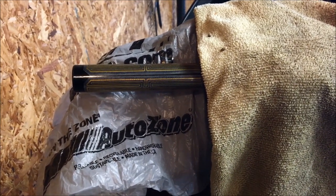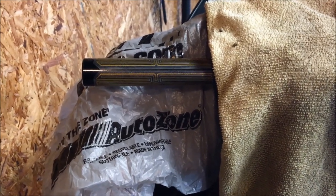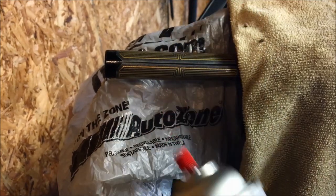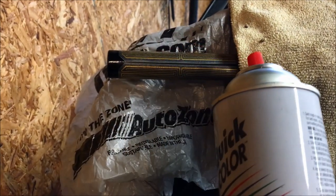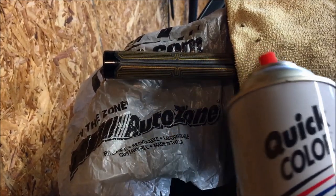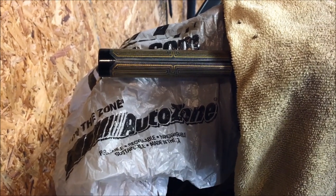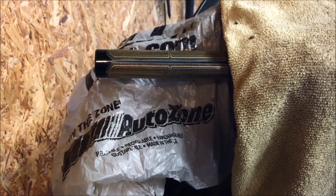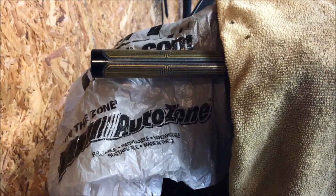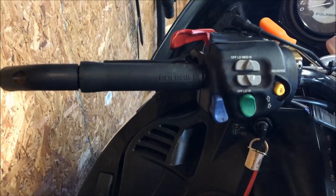For adhesive there are grip glue products out there, but what I've used in the past is just some quick cheap black spray paint — just a little bit to coat the element. It really helps get the grip on, and once the paint dries it will make the grip stick to the element so it will never rotate on the bars.